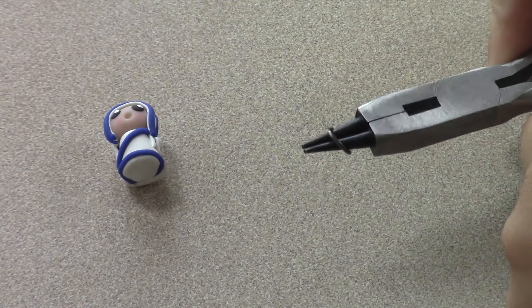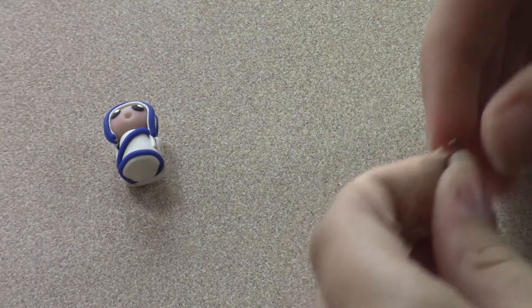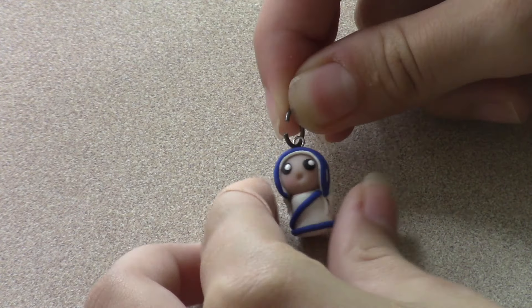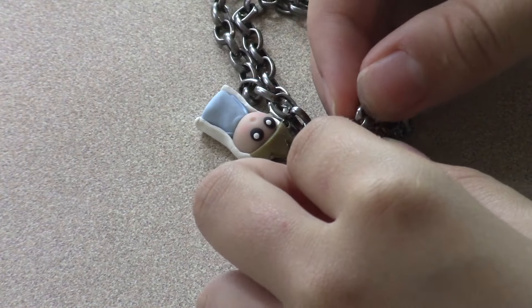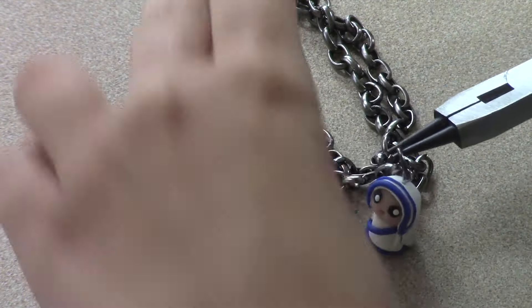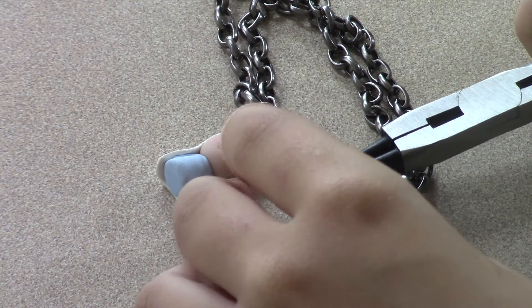Open up a jump ring using pliers, and then loop the jump ring through the eye pin. Then loop the jump ring with the charm on it through a loop in your charm bracelet, and try to get the jump ring to close. I've practiced a little bit more since the last video, so I was able to get it closed easier. Just keep practicing — eventually you'll get it closed.